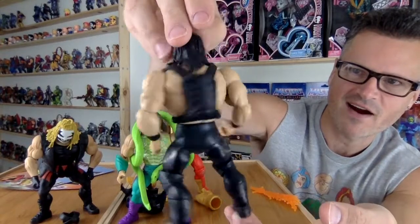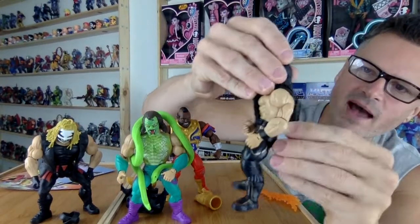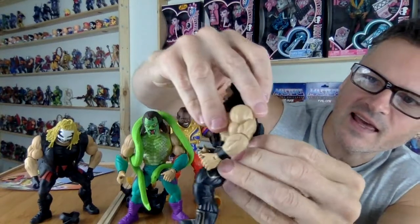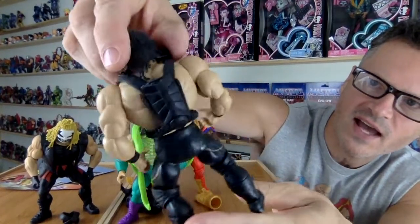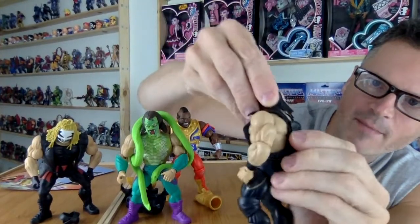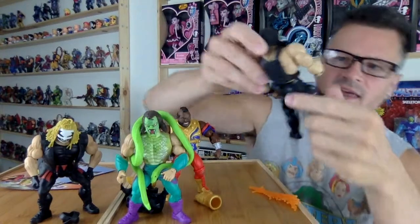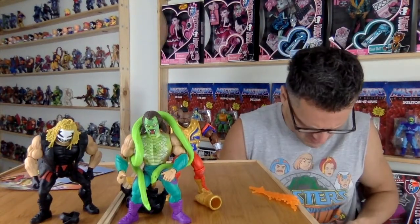He has the black harness, which was part of an accessory pack back in the day. So it does look like this is the Classics wear, because we have this extra unusual special backpack which they wouldn't have put this much detail into in the Masters line. I don't know how to remove it.